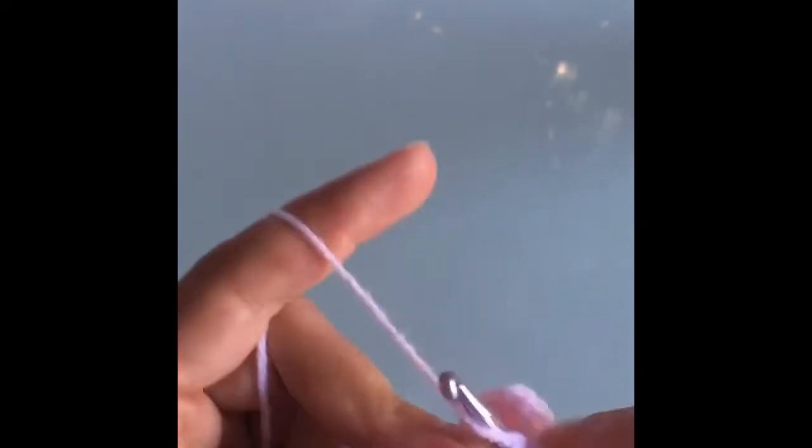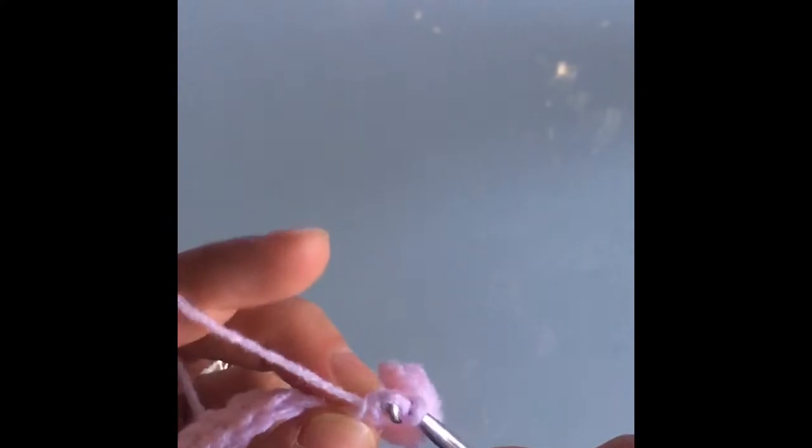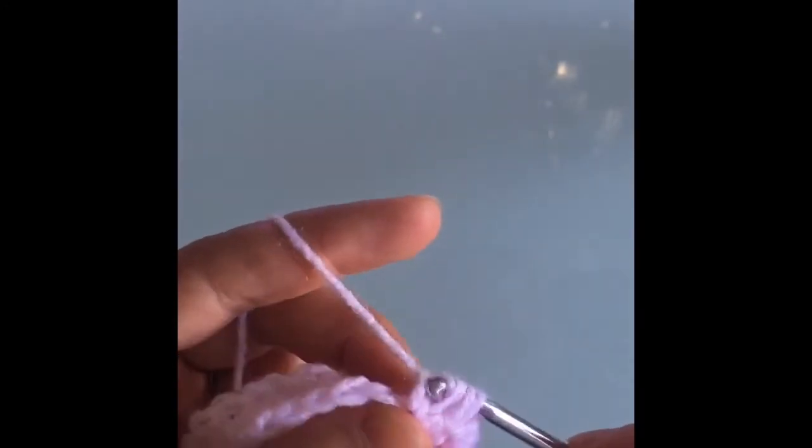Now we're going to go into the very next stitch and make a single crochet: insert the hook, grab some yarn, pull through, yarn over and pull through the two loops. Make sure it's nice and tight because that's what's going to close up the little bubble and make it look nice and round. Then we go into the next stitch — it's the same as the very first stitch we did in this row, the double crochet where you're only stitching in the first two, crushing the first two loops and leaving a loop on your hook. We're going to want seven loops on our hook, so we make six of these incomplete double crochets.